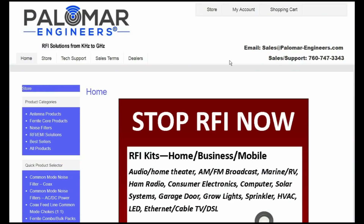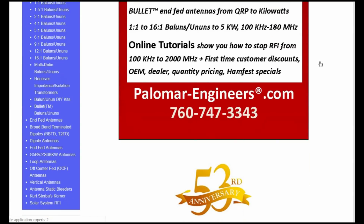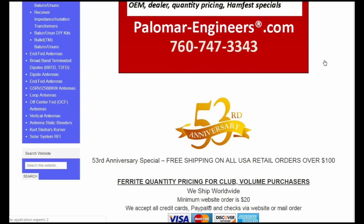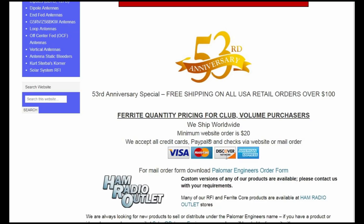This is the Palomar Engineers website. The URL is www.palomar-engineers.com — Palomar is P-A-L-O-M-A-R-engineers.com. I'm not being compensated or given anything for doing this video. I've found their website to be extraordinarily helpful — there's just all kinds of information here. A good thing is that they've been in business 53 years, it's owned by amateur radio operators, and they've got Ham Radio Outlet as one of their dealers.